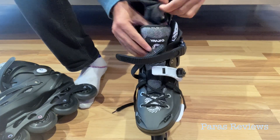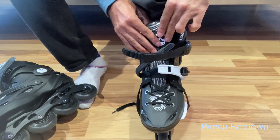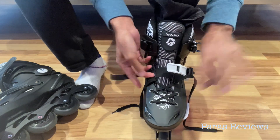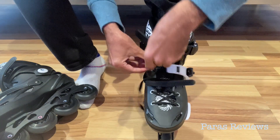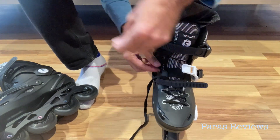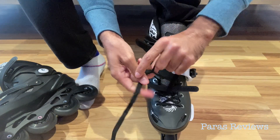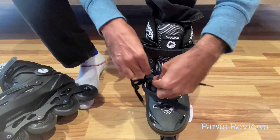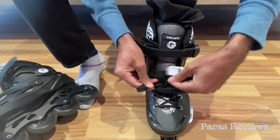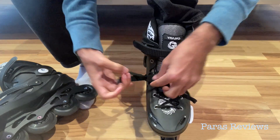I'm trying to wear them for the first time and I'm going to test them out to see how they work. It actually has three different types of safety mechanisms. The first one here are the laces to tighten the front.